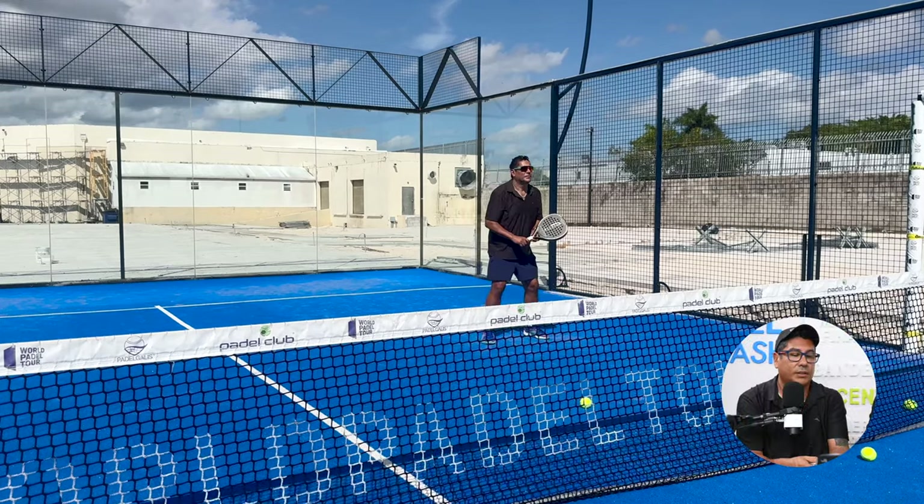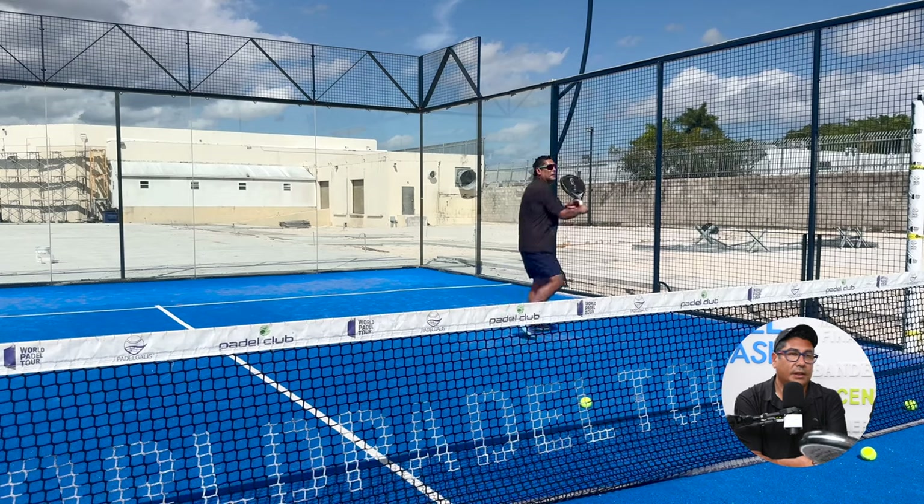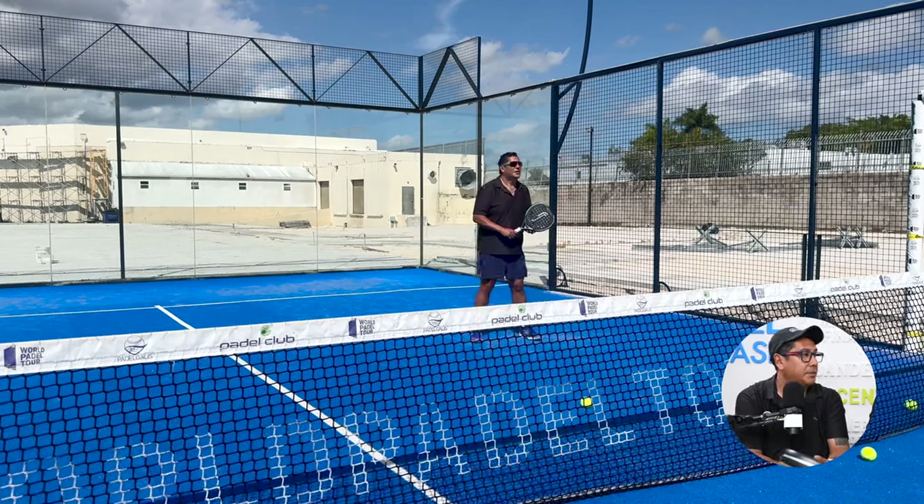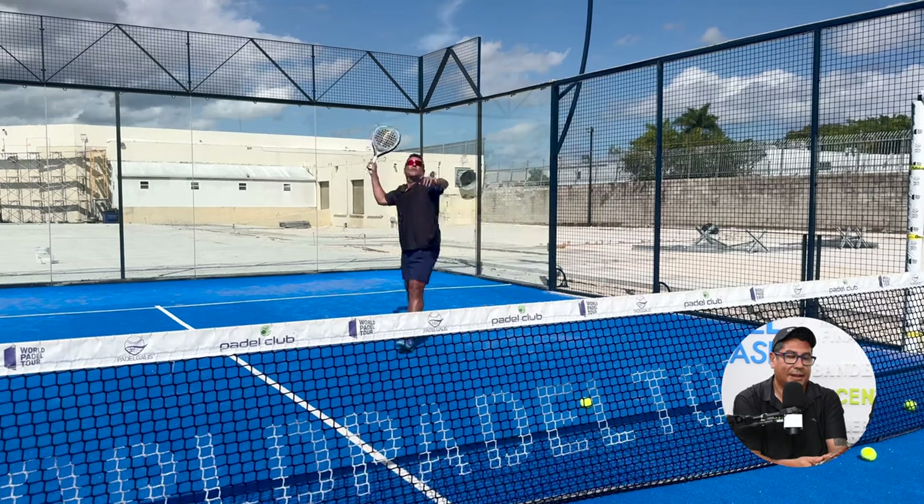For offense, the volleys were very clean. My vibros and bandejas felt good — I had to put a little bit more speed and effort, but I was able to get that power.